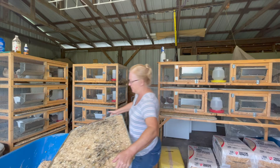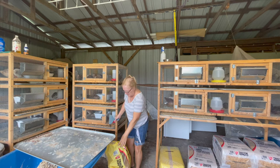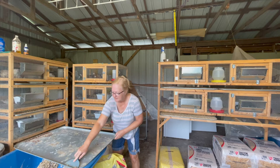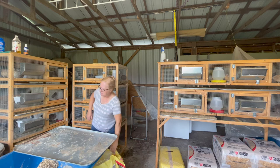As a homesteader, it makes it a little easier to add to the freezer when they're mean. It's not something we take lightly, that's for sure. That's why we have our homestead — to be a little more self-sufficient and to feed our family.